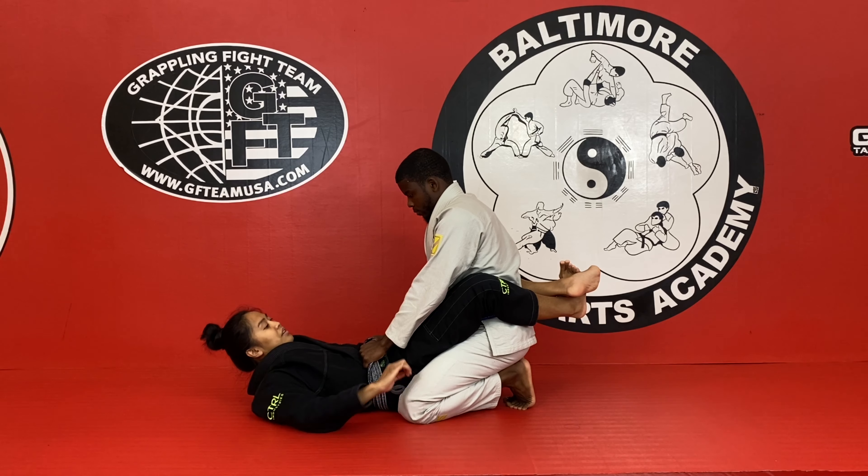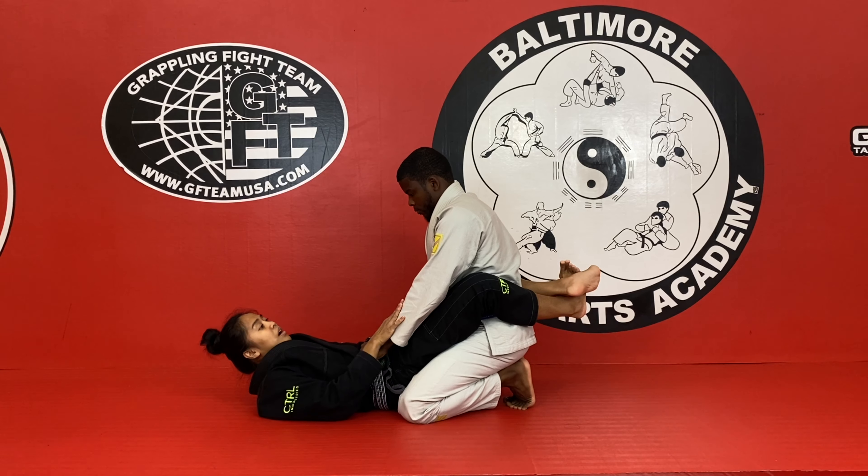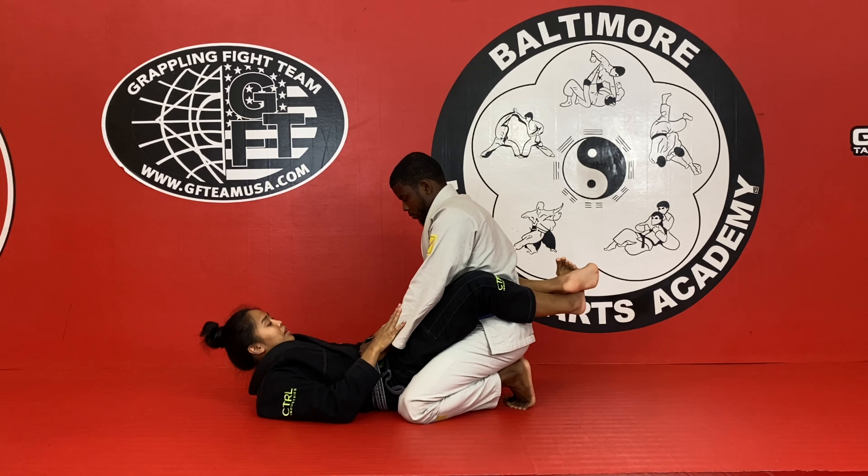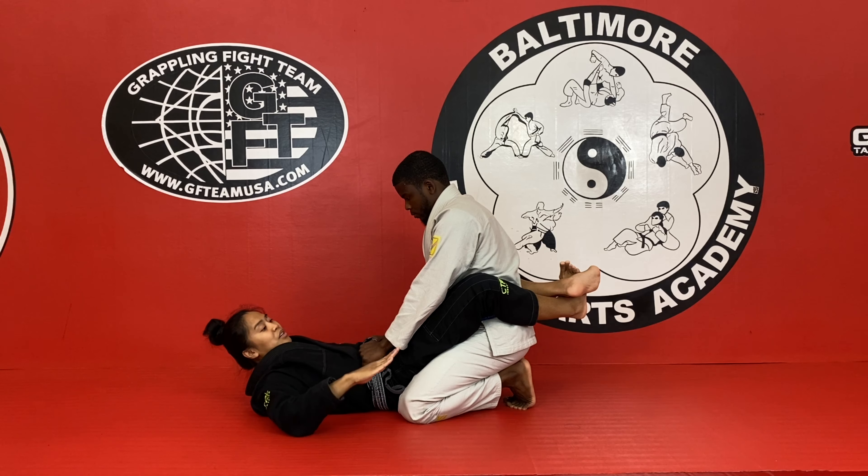The best way to get his hands to the mat is to circle myself through. I'm also going to use the Kimura attack as a way to set up the sweep as well — so two in one. I'm going to throw my hands right underneath the wrist.